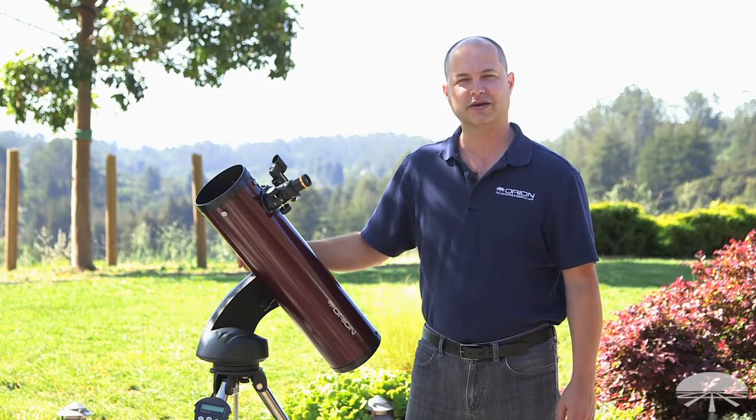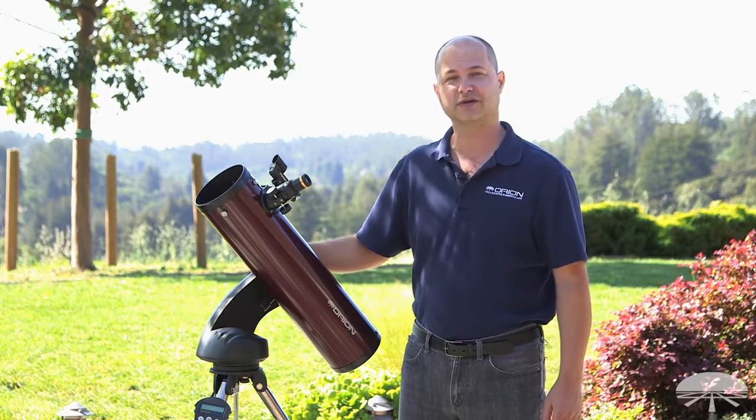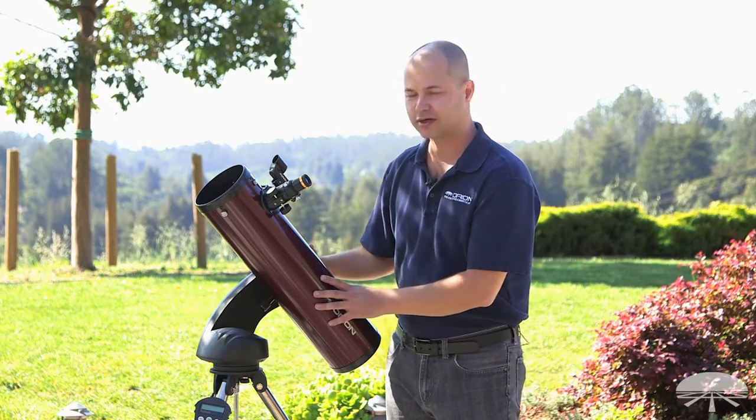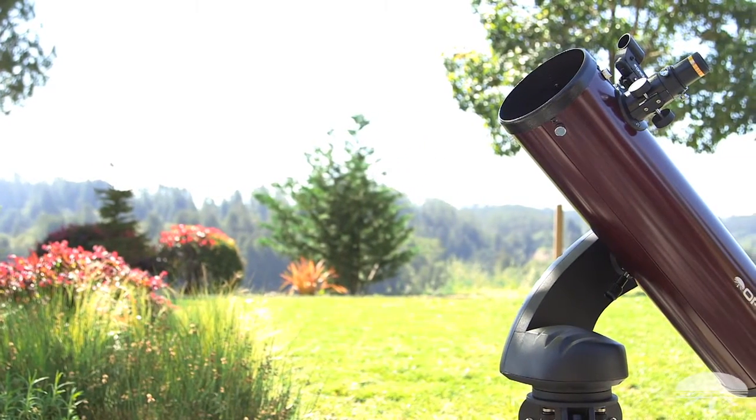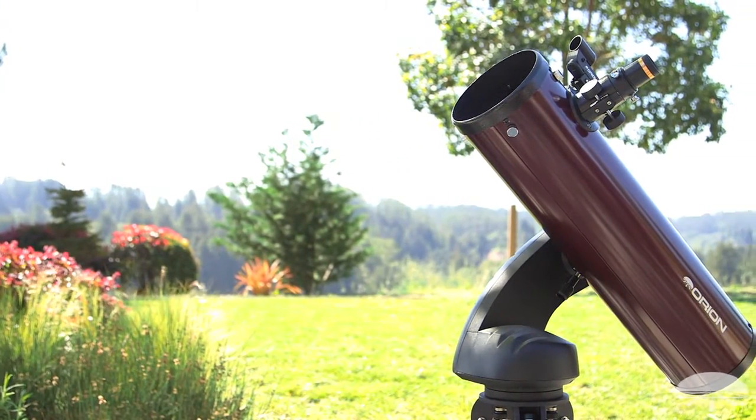Hi, I'm Ken with Orion Telescopes and Binoculars, and this is the Orion Starseeker 4 130 millimeter reflecting telescope. It's the latest in our line of Starseekers, the Starseeker 4, so let's go over some of the features and tell you more about the telescope.